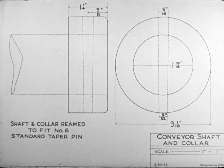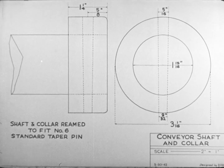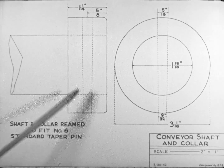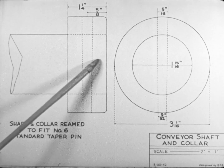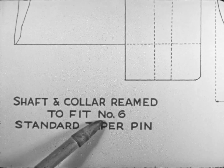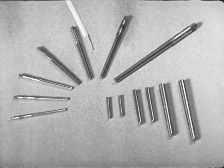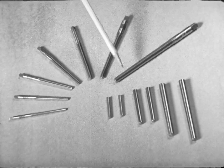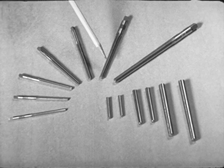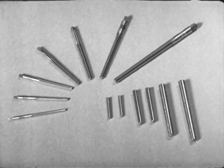The blueprint guides the workman. A taper pin is to fit in a taper hole reamed through a collar and shaft. The size of the taper pin required is given — a number six. The workman knows that a number six taper reamer is called for. Small taper pins and the corresponding taper reamers come in sizes numbered from ought to 13. The rate of taper is one quarter inch per foot.